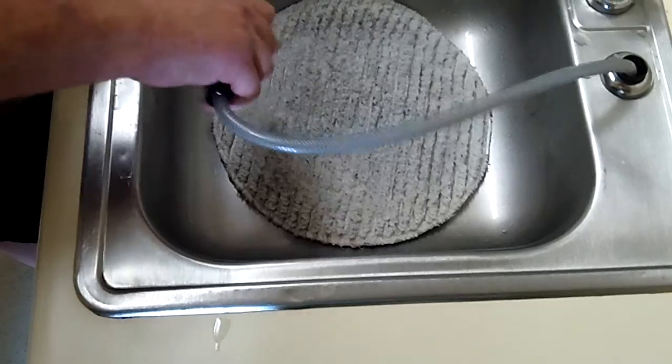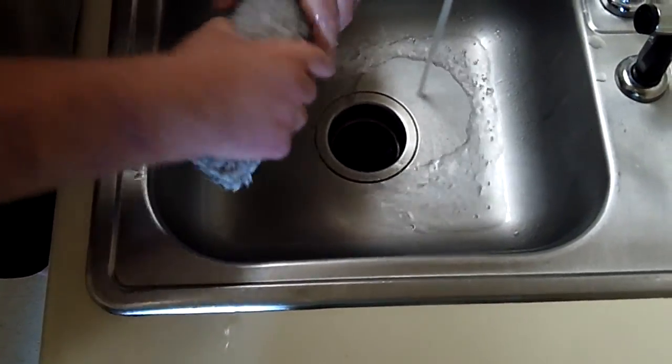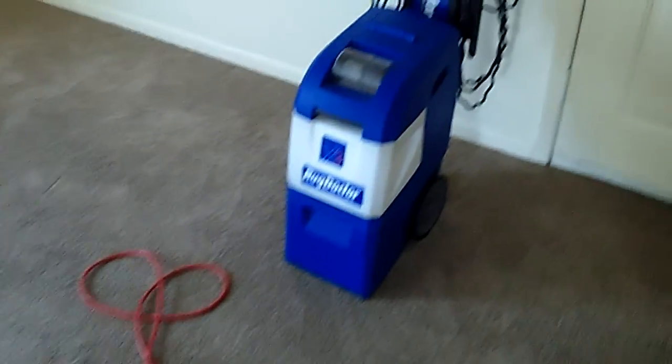We fully believe in just bonnet cleaning, but it's too hard to sell to customers. We don't want to argue with them — if it makes them feel better to see an extractor, the customer's basically always right. So you just do what they ask. The thing we figured out doing a lot of this is we just extract because the customer may sit there and agree with you that you're getting it all out with a bonnet.